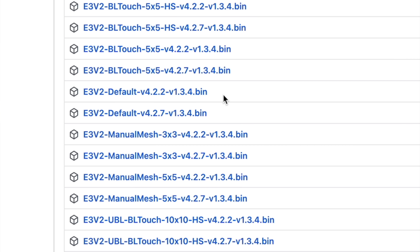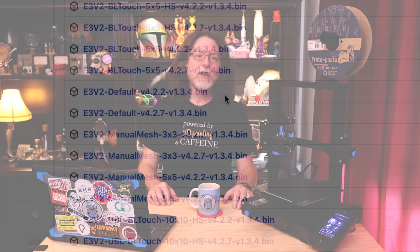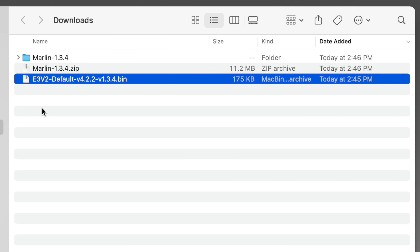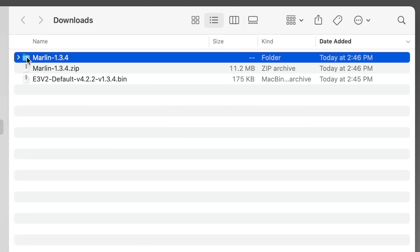Since I don't have a BL Touch on this printer, I'm going to select E3V2-Default-V4.2.2-V1.3.4.bin. That means I'm getting the basic Gyres UI firmware for the 4.2.2 board, and the Gyres UI is version 1.3.4. I'll click that file to download it. I also want to install updated icons on the screen — this is completely optional, but I figure I may as well go all in. The easiest way to get those files is to download the source code zip file at the bottom of the list. After downloading and unzipping, I have the E3V2-Default-V4.2.2-1.3.4.bin file and a Marlin 1.3.4 folder.